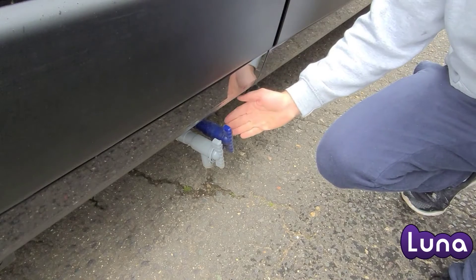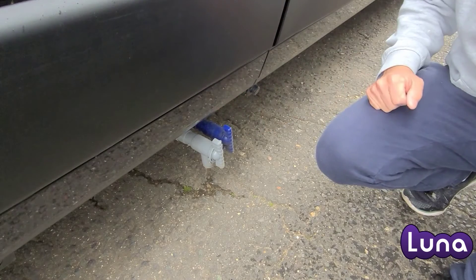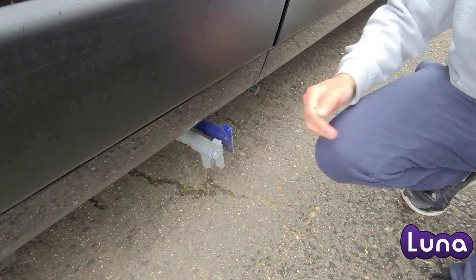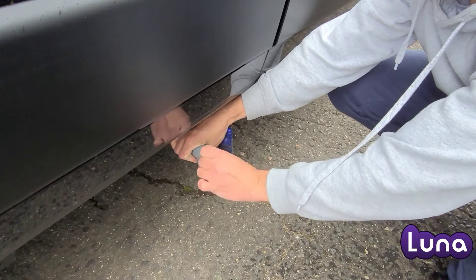Waste water. Some vehicles will have these taps. The blue tap is your freshwater tank — you do not need to do anything with this. Your grey tap is your waste water tap. This is sink and shower water.